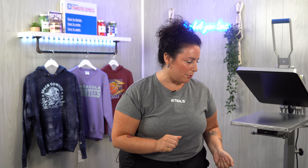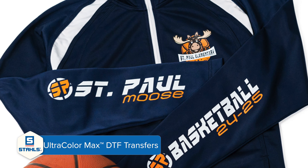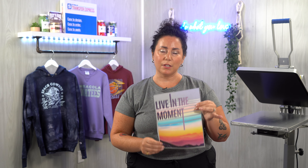The final product that we will press is our Ultra Color Max DTF from Stahls'. This is going to be a low cost, on-demand item because it has a quick turnaround time and a buttery soft feel to it. So let's go ahead and get started — come with me to my heat press and we will demo all of these products.